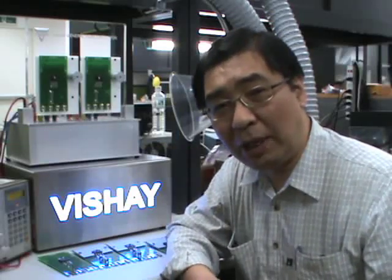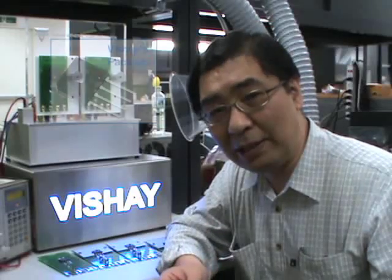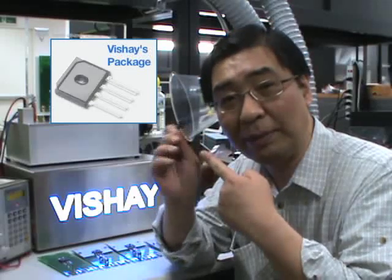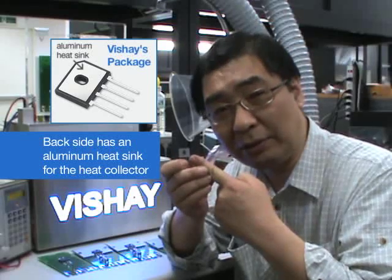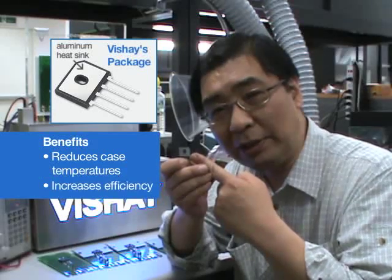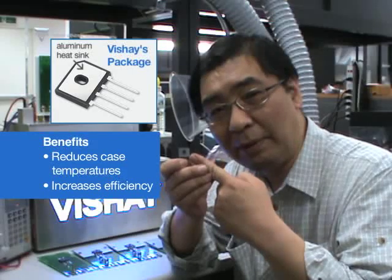Now with the V-shaped power diode division, General Semiconductors has introduced new packages like this. The front side is just the same as the traditional one, but on the back side you can find an aluminum heatsink for the heat collector. This will reduce case temperatures and also increase efficiency by reducing power loss.